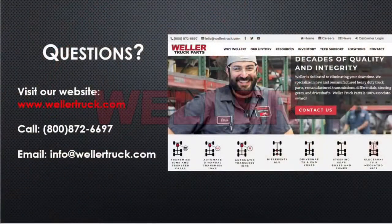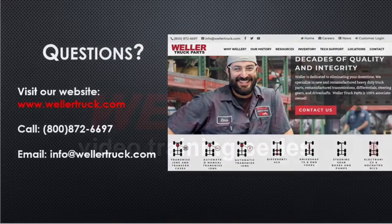If you have any questions, please visit our website at wellertruck.com or call 800-872-6697. You can also email info at wellertruck.com.